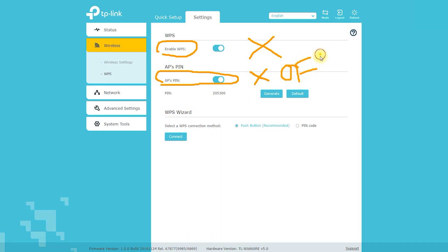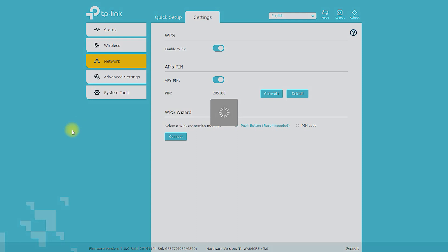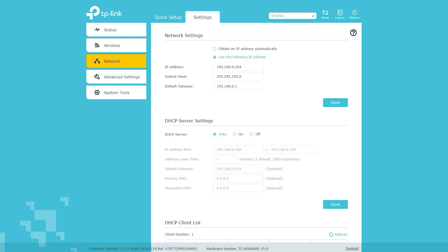Wireless Speed: up to 300Mbps. Frequency: 2.4GHz. Antennas: two external antennas. Wireless Modes: Range Extender and Access Point.